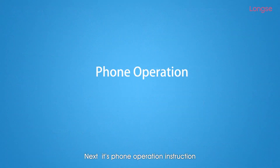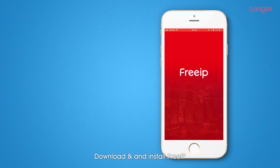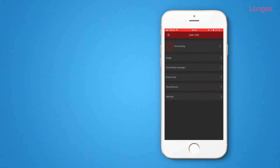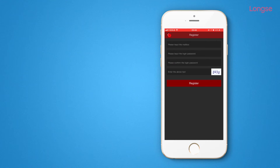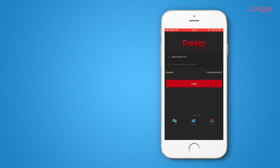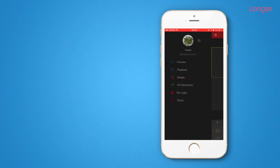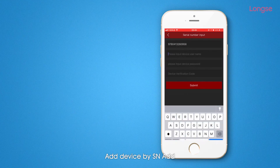Next, it's phone operation and instruction. Download and install the free IP app. Run it and sign up. Login using the account you signed up with. Add device.